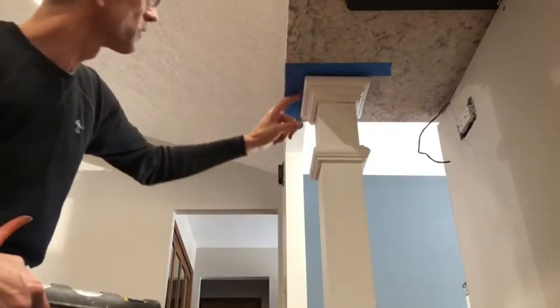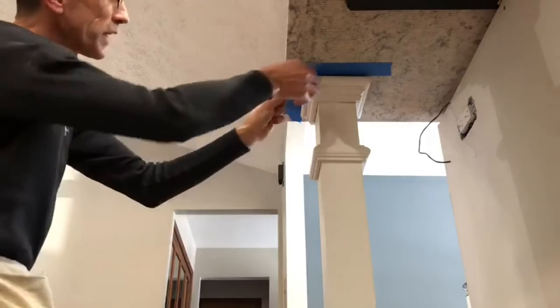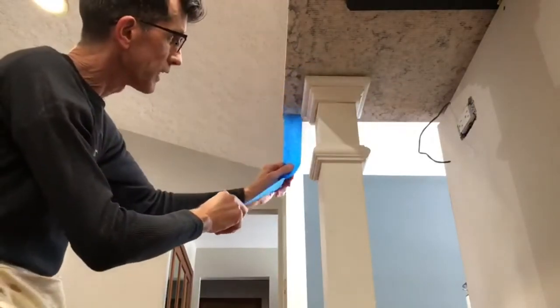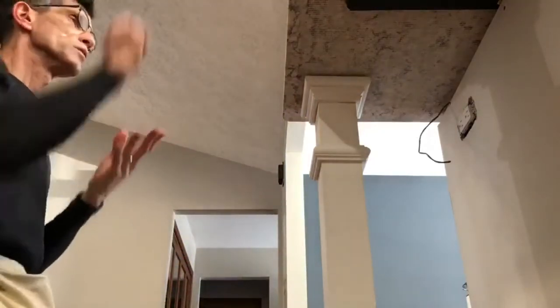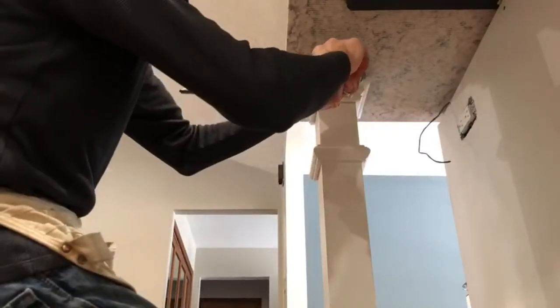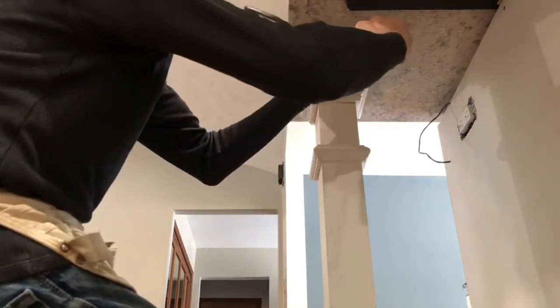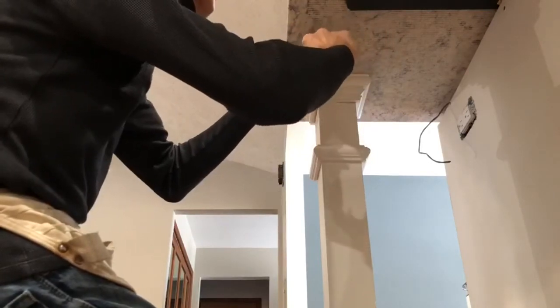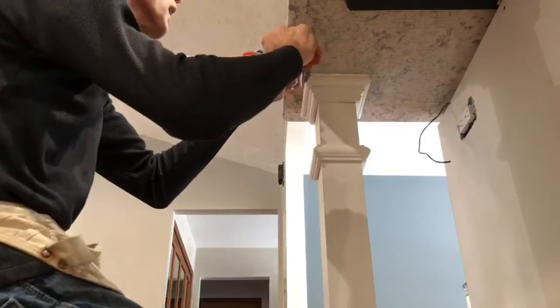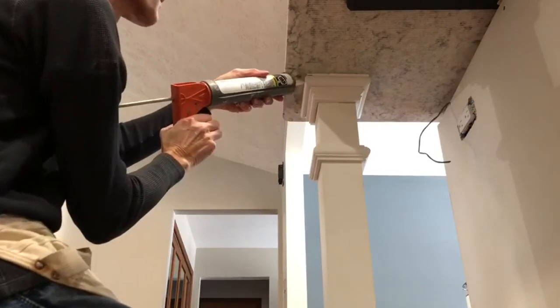The next thing we're going to do is caulk this in all the way around, and that is going to give us a little more strength holding that top in place. I'm going to cut my hole very small — I don't want to make a mess with the caulk. I need to make sure I put a nice steady bead on there, and we're going to come back and smear with our finger so it'll be nice and smooth.